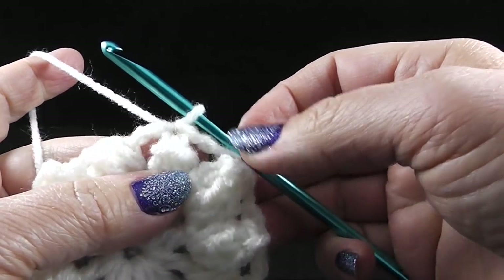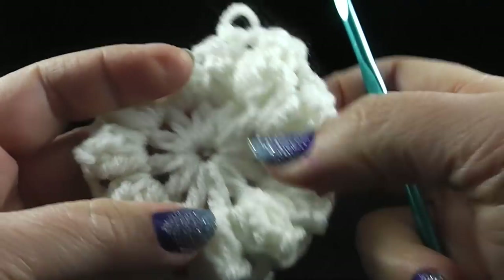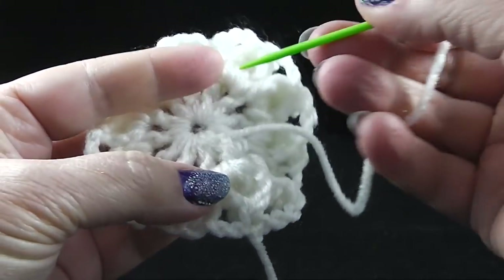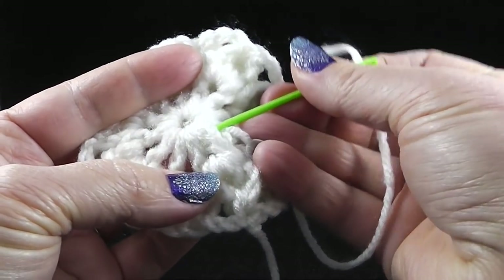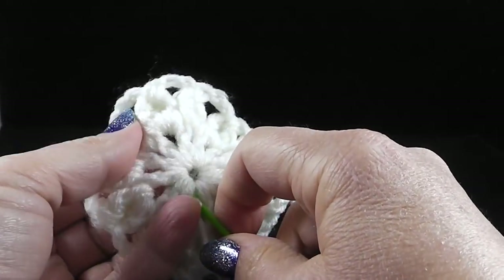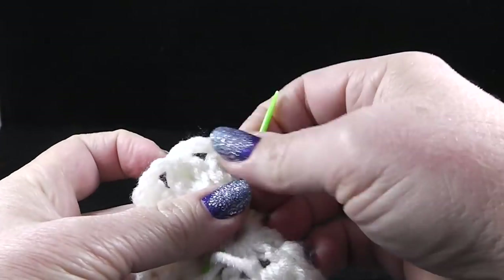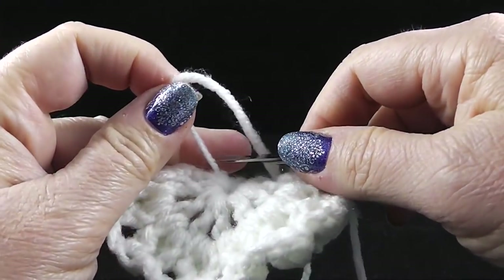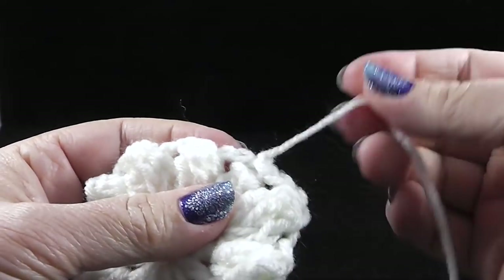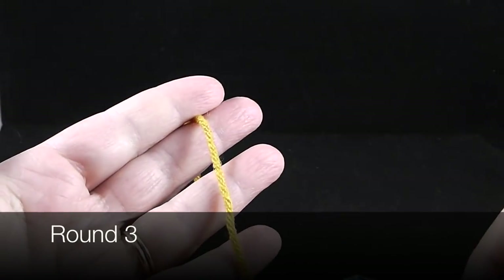I think I'm going to change my color, so I'm going to fasten off and hide my loose ends, then start with my next color. For those of you who are new to this series, I wanted to give you a quick tutorial on how to hide these loose ends. Thread your yarn needle and go around under the other loops of the stitches — make sure you do this from the back side so we don't have any loose ends showing on the front. After you've done that, clip carefully without clipping your work. Now I'm going to start round number three using my brown color.